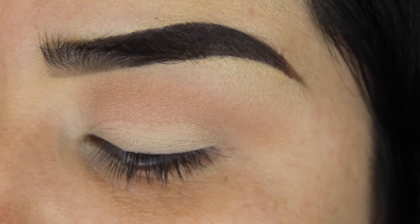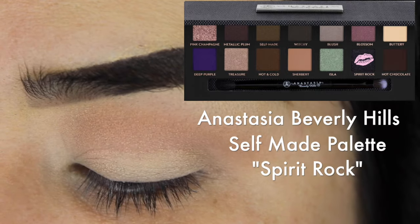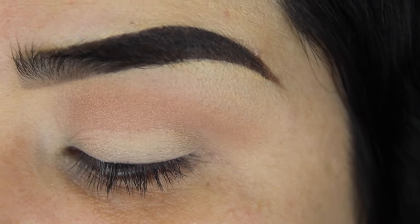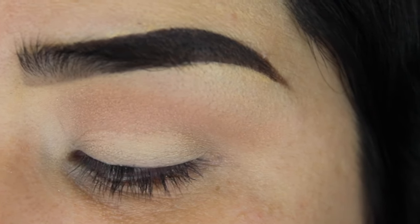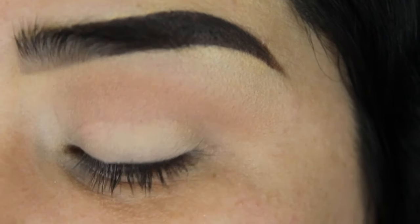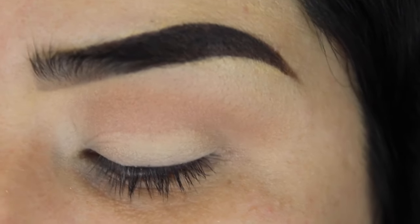Now that we have our transition color in and blended out, we're gonna go ahead with the same palette and get the color Spirit Rock and add that to the outer corner and inner corner. I'm going lightest to darkest so I can blend in the black really well. If you start really dark first, it can ruin everything, so start light, blend, and keep doing that until you get the pigment you want.